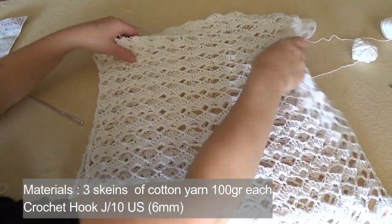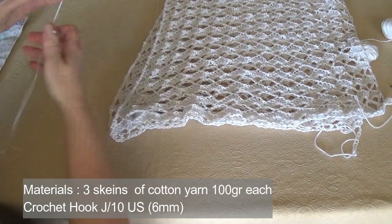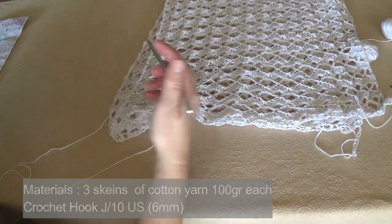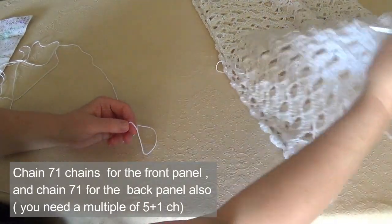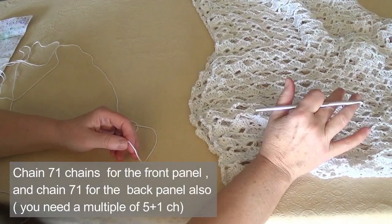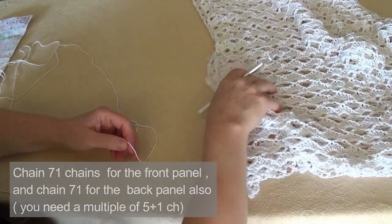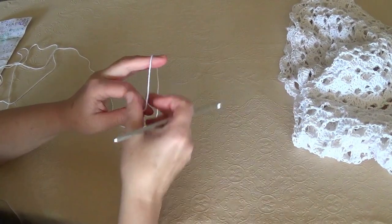To do this you are going to work with your 6 millimeter hook and the thin cotton yarn. You need a multiple of 5 plus 1 stitch, and for this size I have worked 71 stitches. Now I'm going to work a sample of 21 stitches.